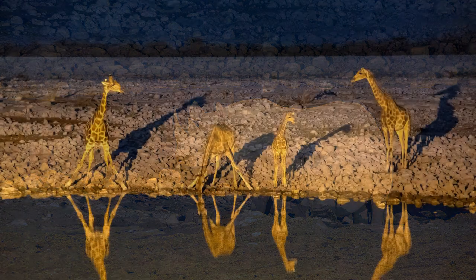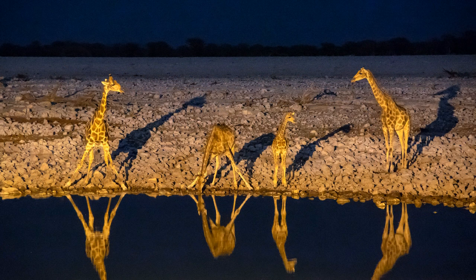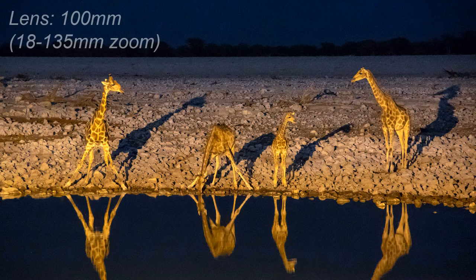So here's the shot I'm going to be looking at for this video. As you can imagine, a lot of things had to go right for this shot to work. I was using my 18-135mm zoom, zoomed out to about 100mm. I might have needed a bigger lens if I was going to focus on just one animal, but here I was going for the whole family, so 100mm was all I needed.